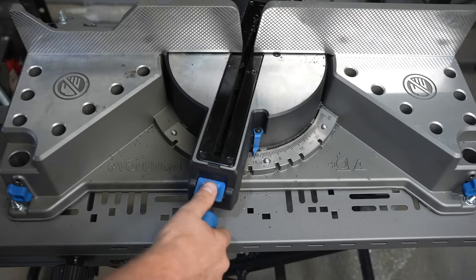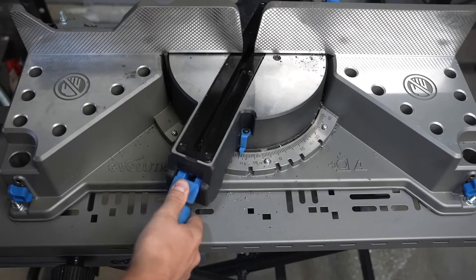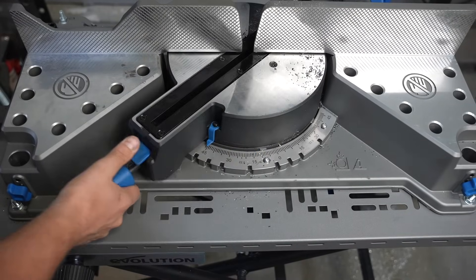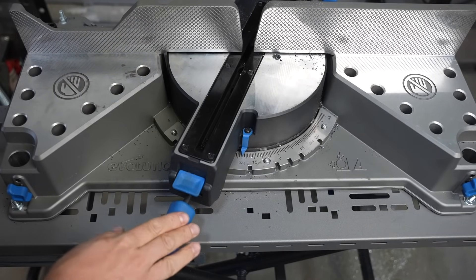The base has degree markings and it can move 46 degrees in either direction. It has this knob right here to lock in your angle, and it also has stops at your common angles like 0 degrees square, 45 degrees, 30, and 22 and a half. So you can easily get those tightened in and locked down.